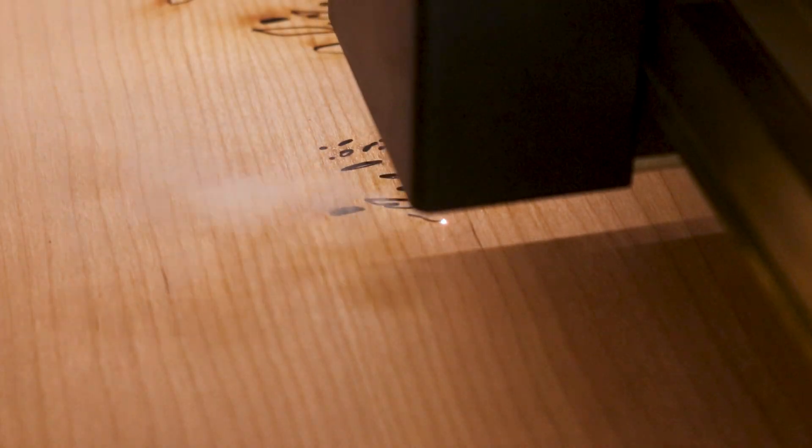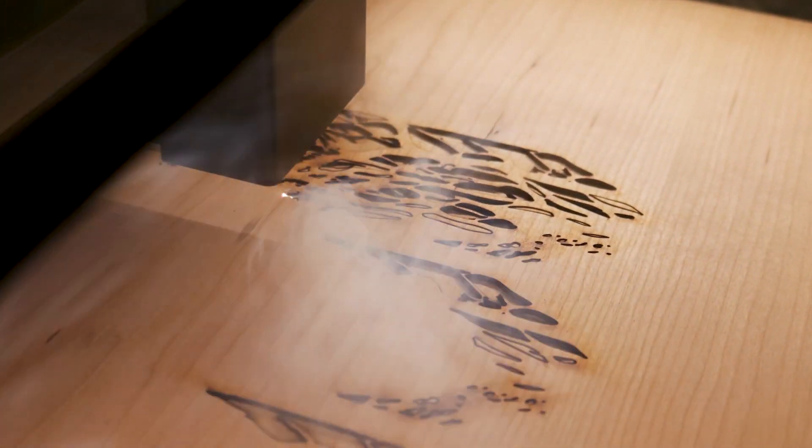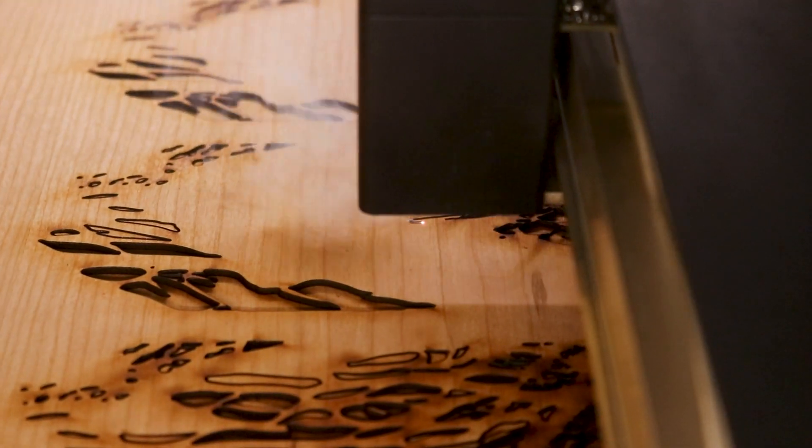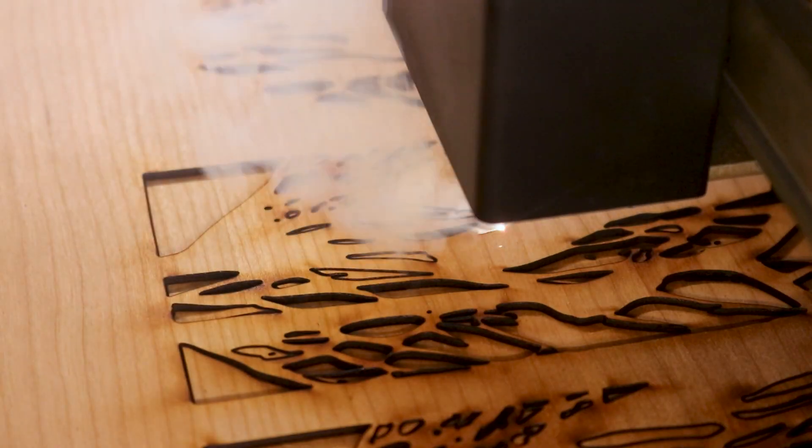I usually cover my materials with paper masking tape to protect it from scorches and burns, which you can see appearing next to all the cuts. I decided not to cover the cherry plywood for this project because of the intricate areas that had to be laser cut — sometimes the masking tape will come up, and if there are lots of small cutouts, the tape could catch on fire. Since I'm using wood, this isn't an issue because I can sand down the surface of the material to clean it up.